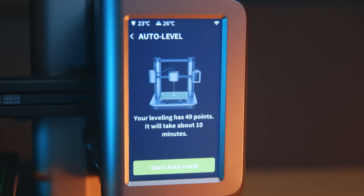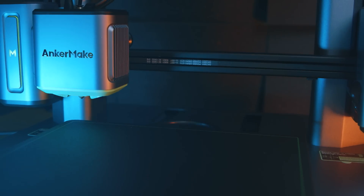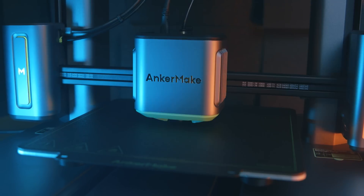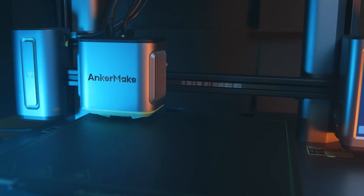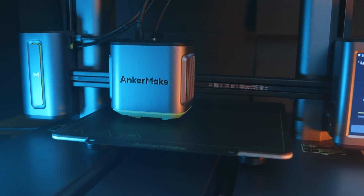Still in setup, the printer goes through automatic bed leveling — it checks 49 different points on the bed as part of the unboxing experience. It completely auto-levels the bed for you. No knobs to tighten, nothing underneath to adjust. Everything works fantastically.